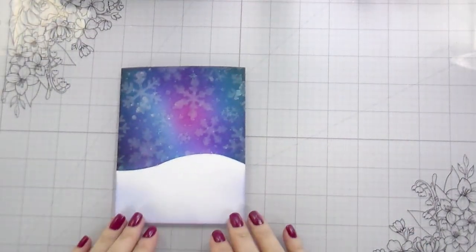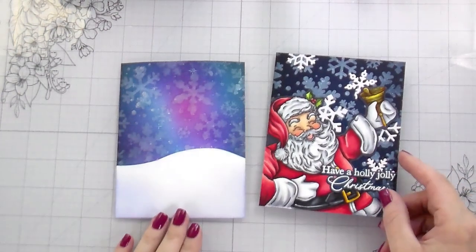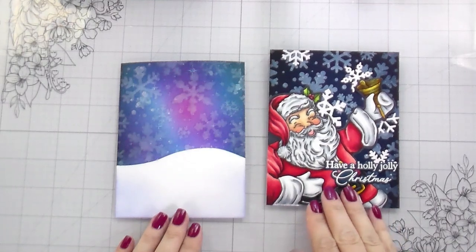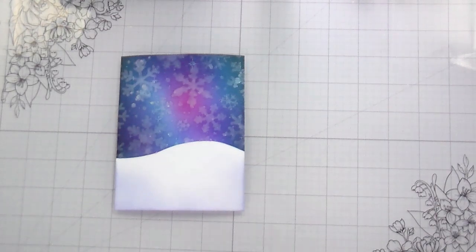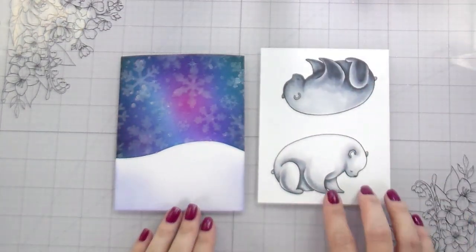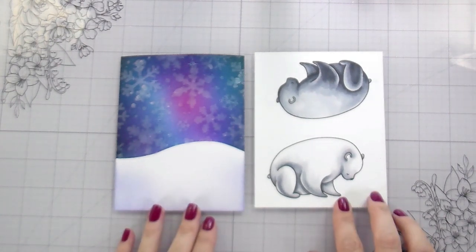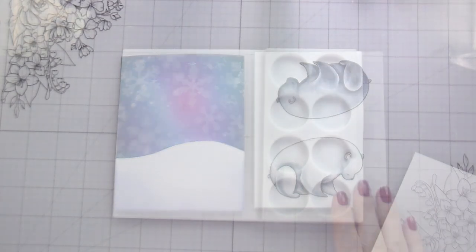Here is the background completed and then here is the Santa that I originally was going to put with it — you guys saw this video a couple of days ago — and they just didn't go together to me. But they did go very nicely with these little Polar Pals, these little polar bears. I had colored these out live for Honey Bee and I thought today we would do a different take on it.